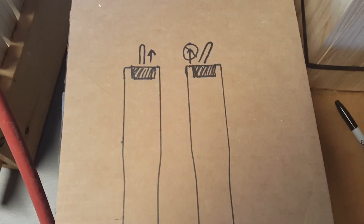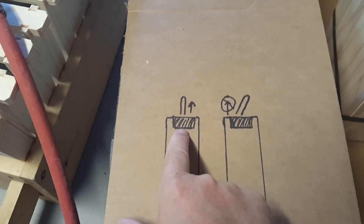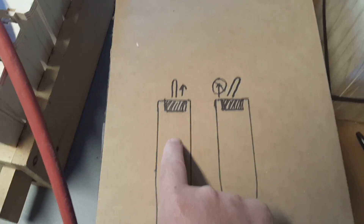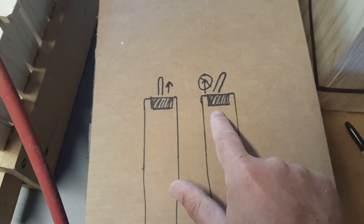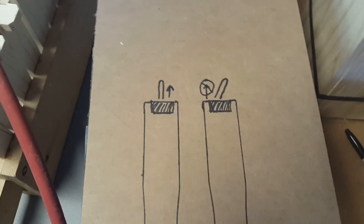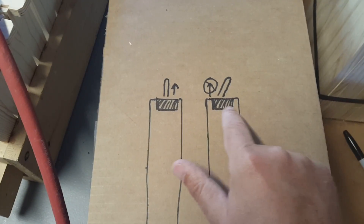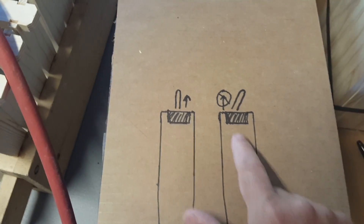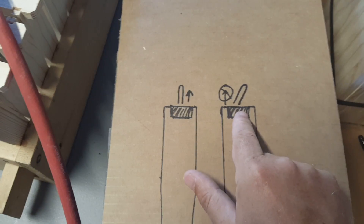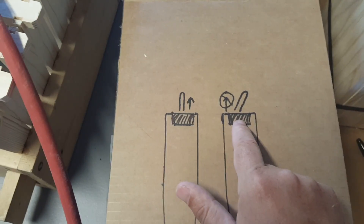I drew a little diagram here to explain it a bit better. You can see that if you have a staple that's parallel to the end bar, there's nothing constraining it from just pulling that staple right out. Whereas if you put a staple in at an angle — it doesn't need to be that extreme — the only way that staple could pull out is if these ears were gone. The fact that they're there prevents the end bar from pulling out, because it would have to move up and to the right for the joint to fail.